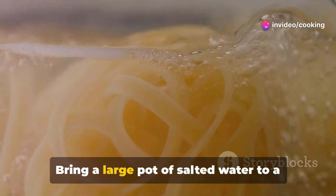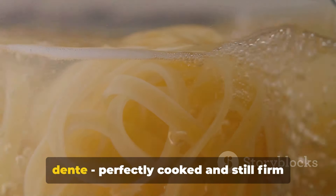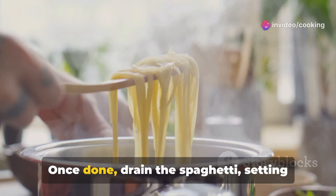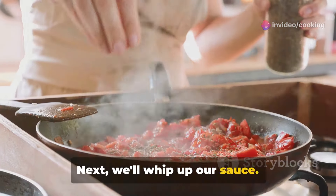First, we'll tackle the spaghetti. Bring a large pot of salted water to a rolling boil, add the spaghetti, and cook according to the package instructions until it's al dente — perfectly cooked and still firm when bitten. Once done, drain the spaghetti, setting aside about half a cup of the pasta water for later.